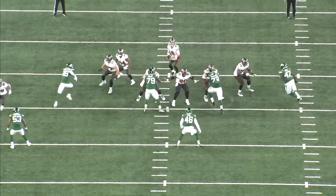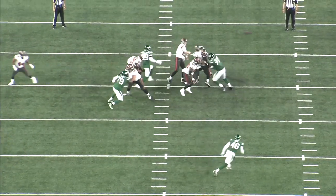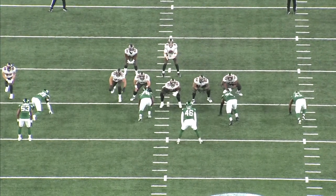In one motion he spins inside and finishes it off with the ice pick technique, where he pins his hand on the back and propels himself to the quarterback. That definitely would have been a sack if the QB had held onto the ball.